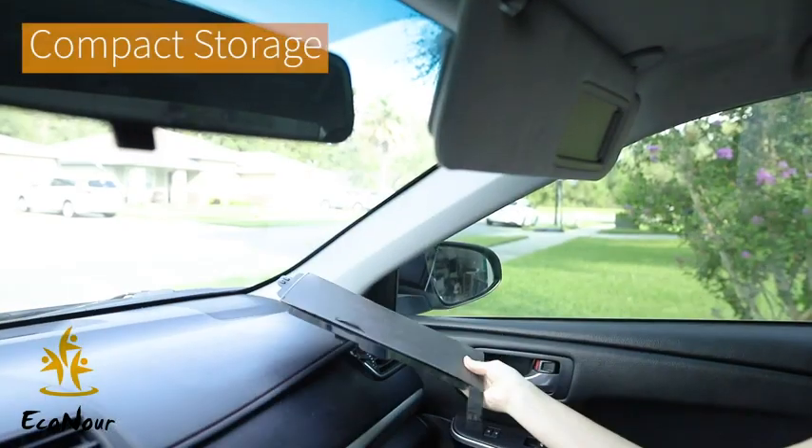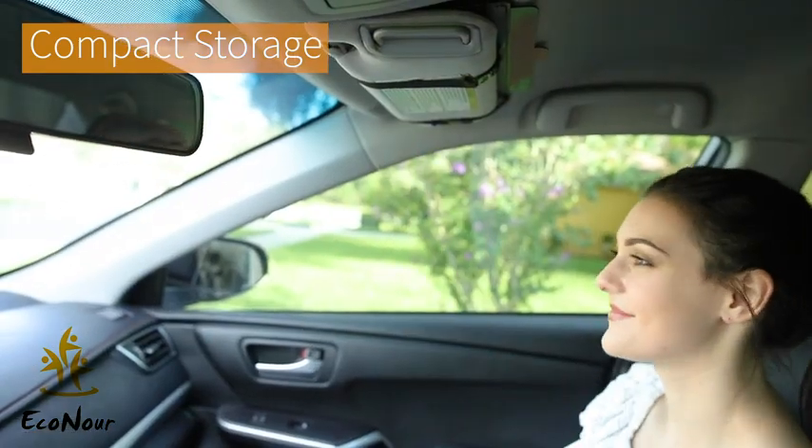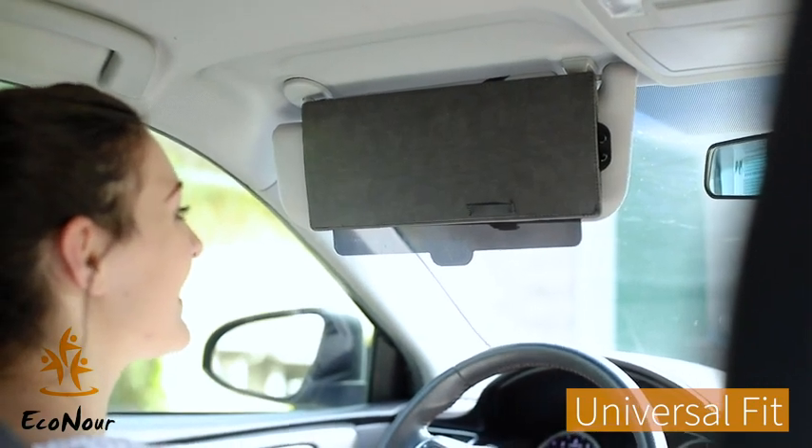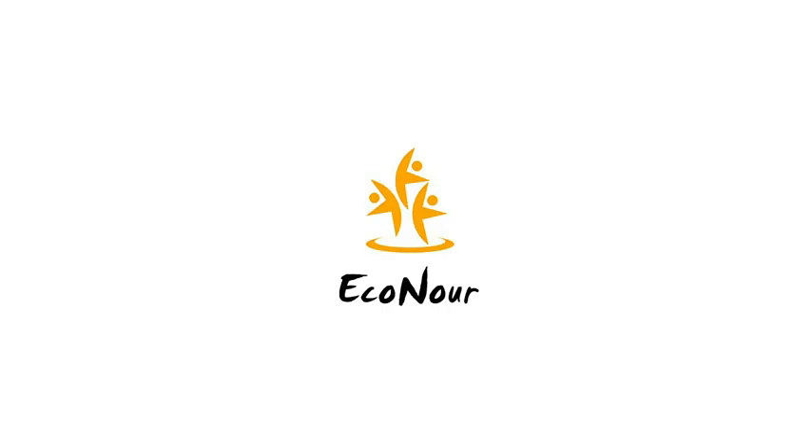You can either uninstall and store where you wish while not in use, or just fold it back to normal position. These extenders from Econor offer you a universal fit.